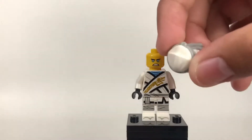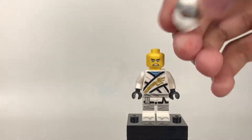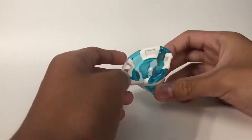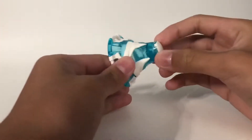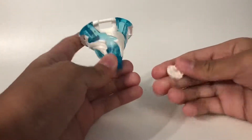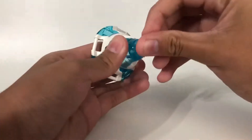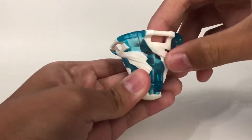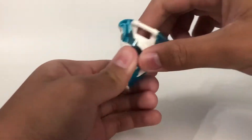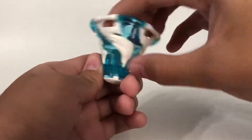This is a pretty cool mask as well. Before I get on to the other builds, let's take a look at the actual spinner itself. It's two pieces — the actual spinner and the base so that it can actually spin. I really like the detailing on this — the translucent light blue with the white molded in there.